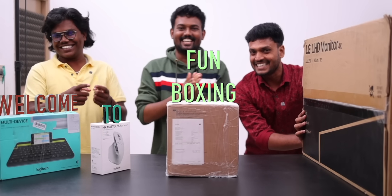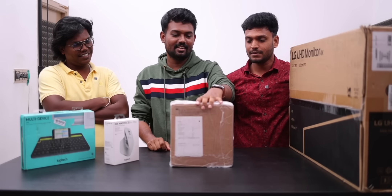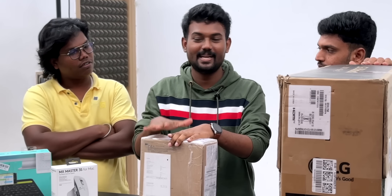Welcome to fun boxing. I'm not a fan. Let's have a mini Mac.